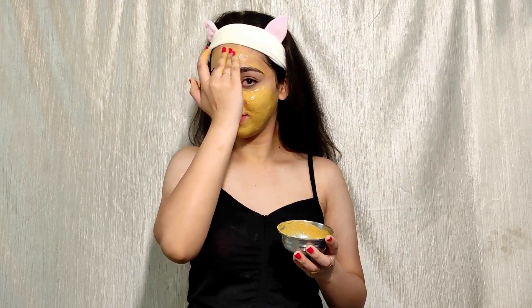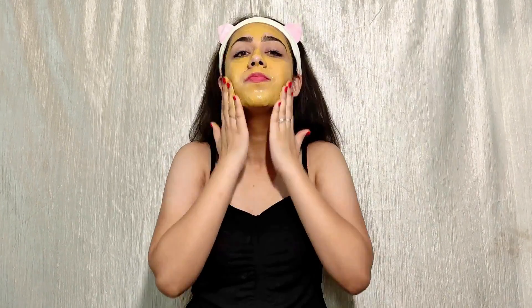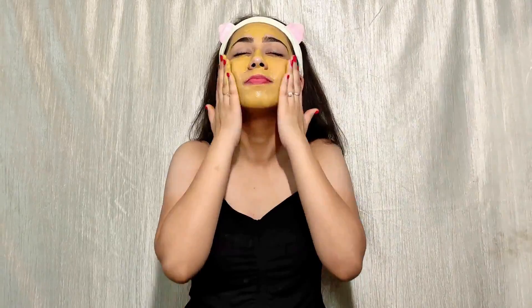Now let it dry. After 15-20 minutes, when your face is dry, you can wash your face with normal tap water.